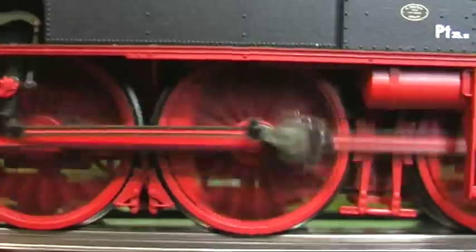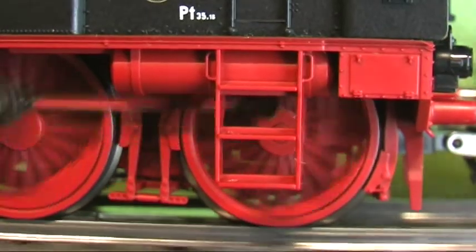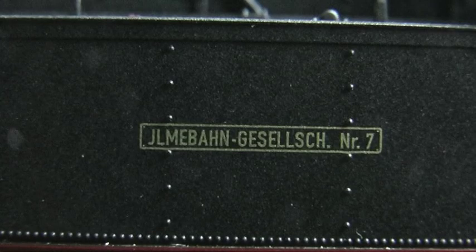Wahrscheinlich würde ihr, wie der Märklin-Baureihe 64, ein wenig Ballast gut tun. Fleischmann nennt als Betriebszeitraum die Epoche 3, und die dauerte von 1945 bis 1970.